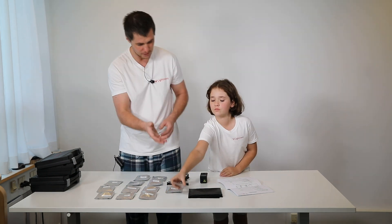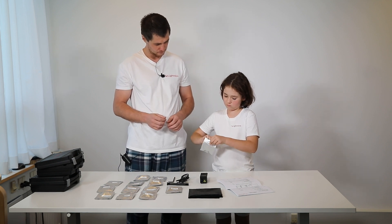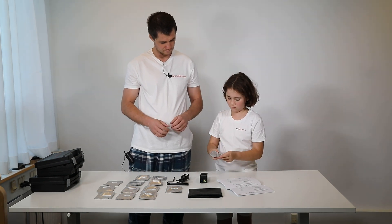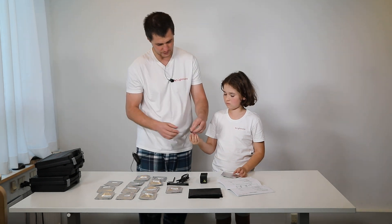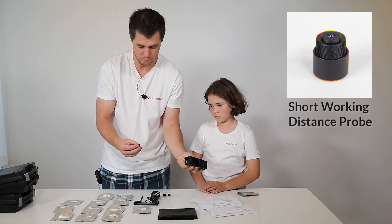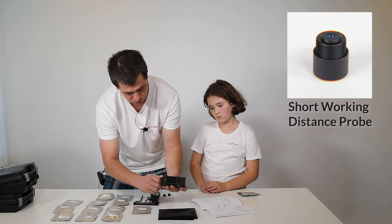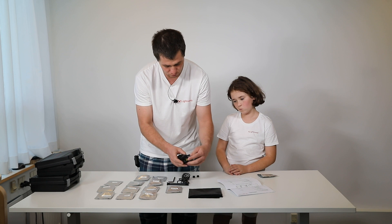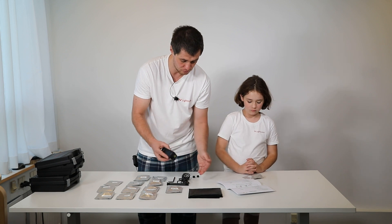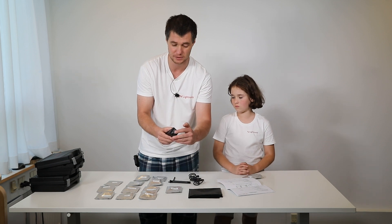Let's start with the probes. This would be the short working distance probe. Basically you have Miniraman and you have the short working distance probe — you screw it here and it's ready to work. The working distance is one millimeter, so you would measure all samples at the focal point one millimeter from the body of the objective.